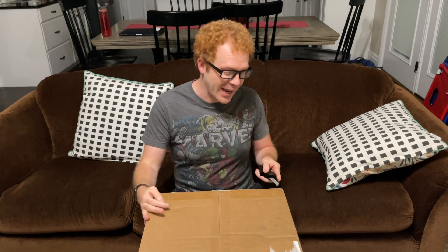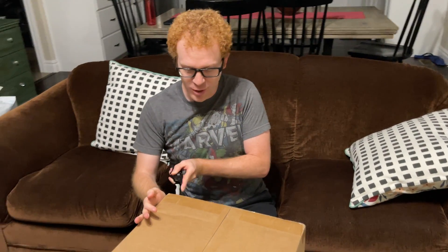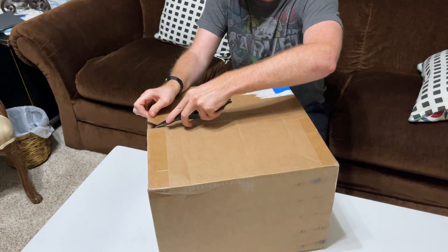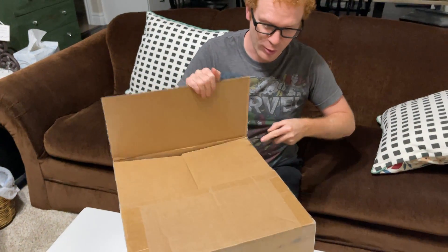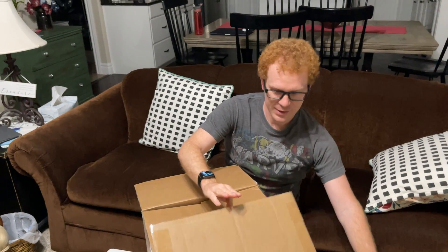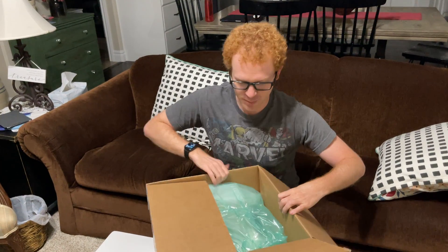I've been doing a project with my brother Joseph and we've got some of that footage already. This is the box - I'm going to open it and I am so excited. This project is going to be so much fun to work on and there's a lot left to do, but let's open this guy up.